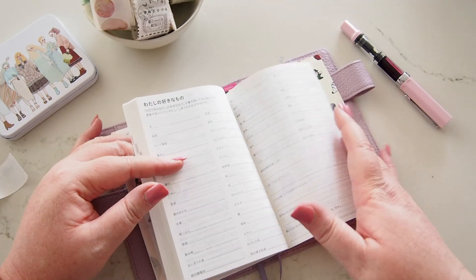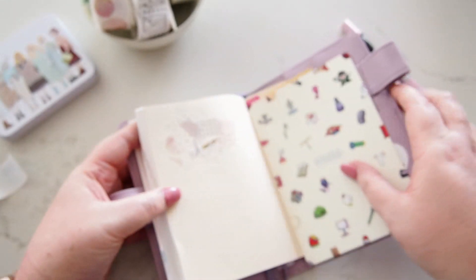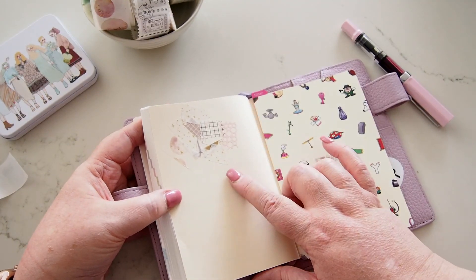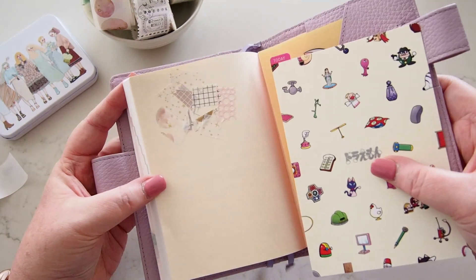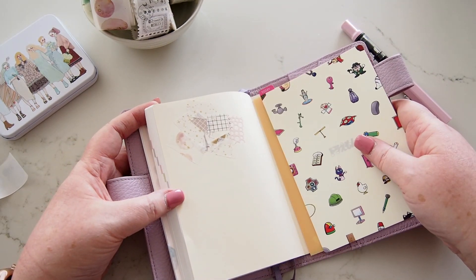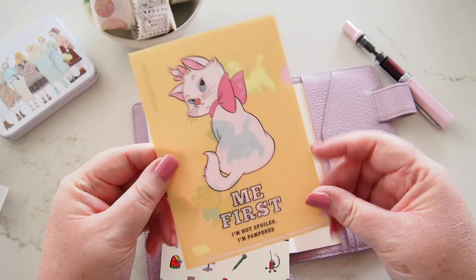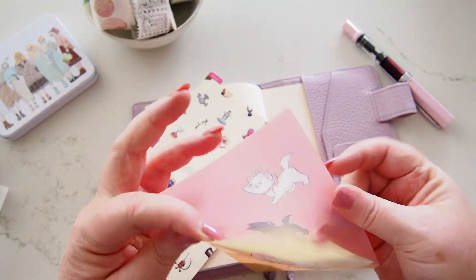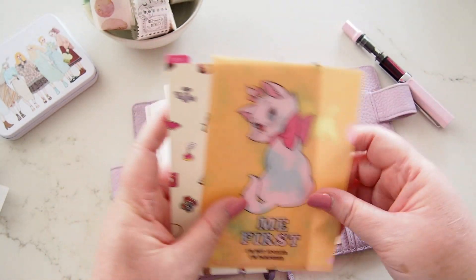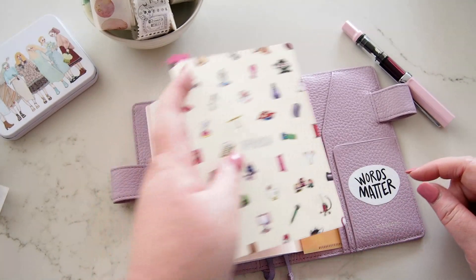Right in the back I have my washi page — I'm collecting all the little bits of washi I use throughout the planner on one page so at the end of the year you can see my color mood throughout the year in this particular book. My pencil board is a Doraemon one from Hobonichi, and then right in the back I have a pocket — one of the Aristocats ones. Nothing in it yet, but ephemera will be kept in here before I use it. And there's a 'Words Matter' from Ali Edwards stuck on the leather.